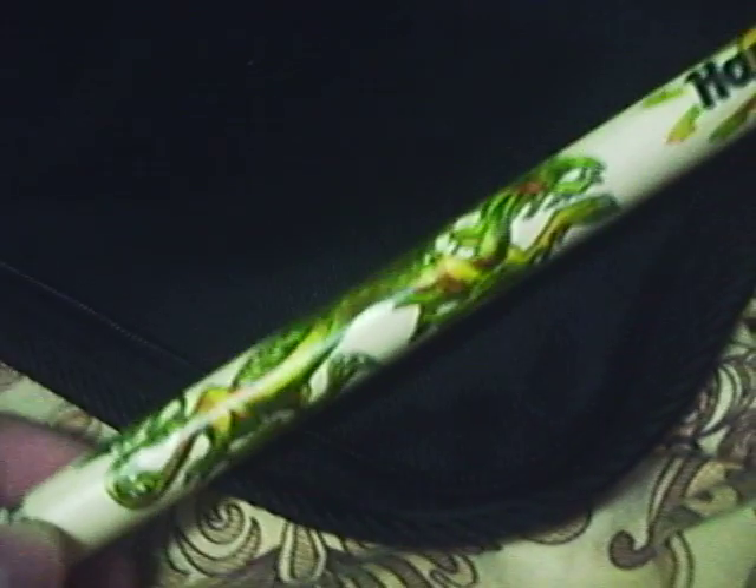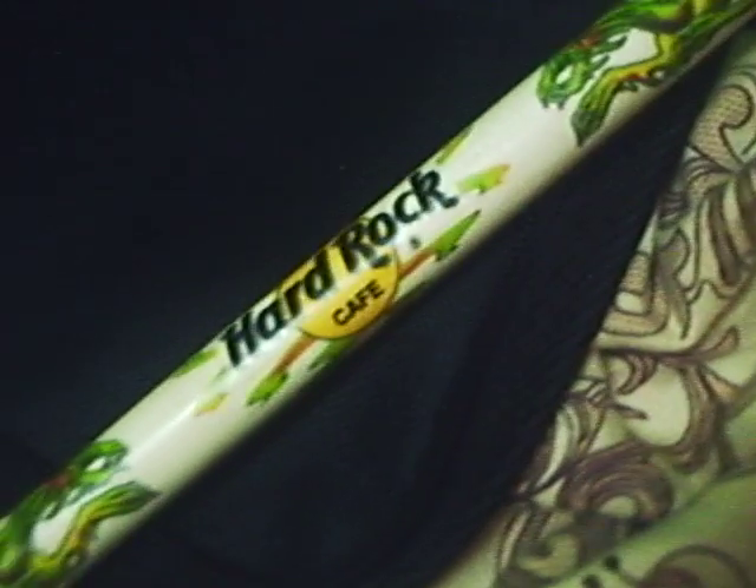Look at that — it's from Kuala Lumpur, Hard Rock Cafe. Look at that dragon style — see the dragon? Hard Rock Cafe dragon. Pretty awesome. I love these drumsticks seriously, and they have a nylon tip.